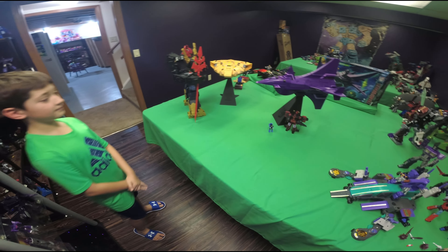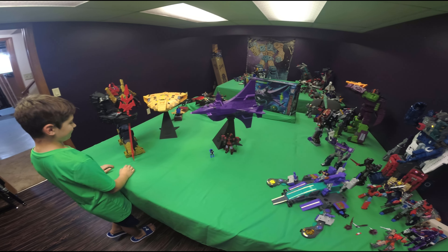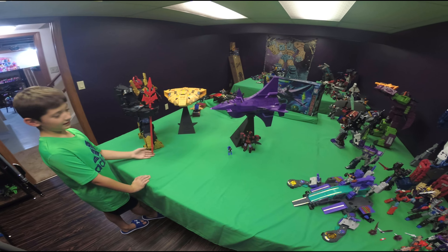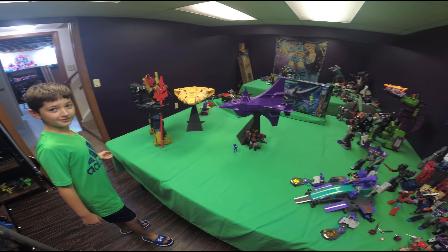Well, I think the only thing left to do now is to have a battle. That's just amazing, really cool. I thought it was going to be a little bit smaller given the size of the Ark, but the Nemesis is actually way bigger than that.